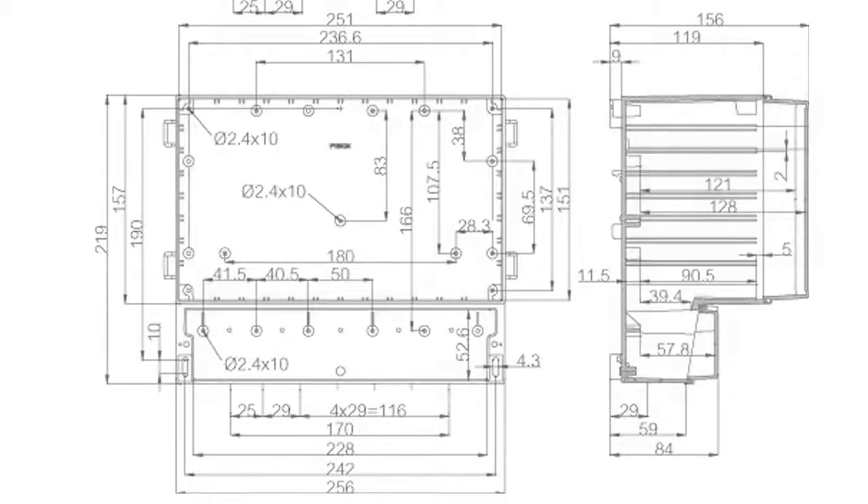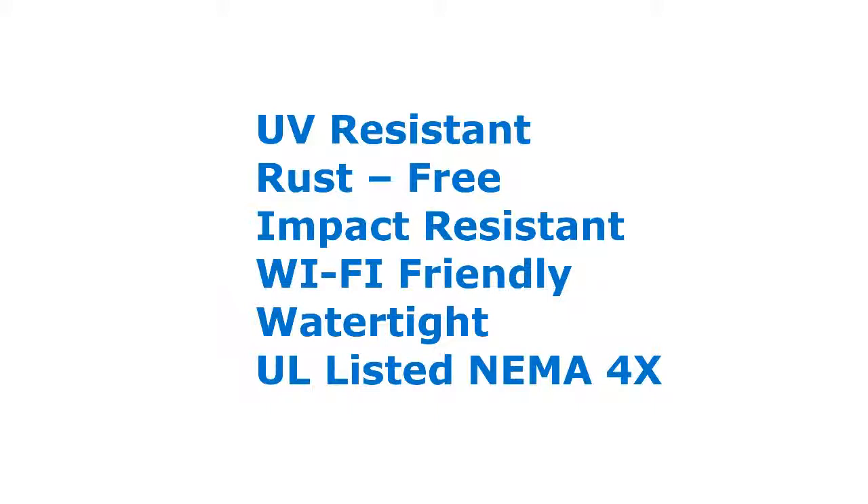Molded in robust, UV-resistant polycarbonate plastic, the CardMaster offers superior impact resistance and is watertight, thanks in part to its formed-in-place polyurethane gasket.